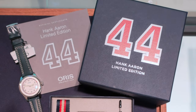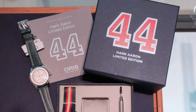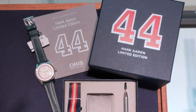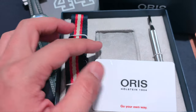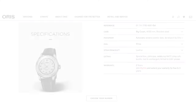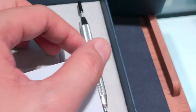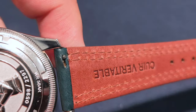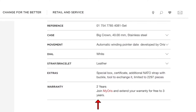Being a limited edition watch, it comes with a limited edition box with Hank Aaron's number 44 jersey number vividly printed on the front. It also comes with an additional NATO strap with a similar color scheme and, as AORIS puts it, a tool to exchange the NATO strap. I mean, really, AORIS — was this necessary? Well, I guess it's no harm having more goodies. The watch also comes with a 2 plus 1 year extended warranty when you register with the My AORIS membership.